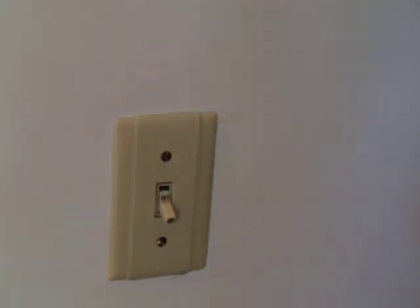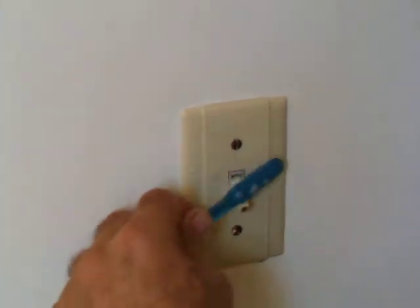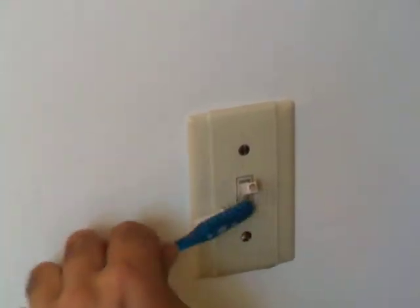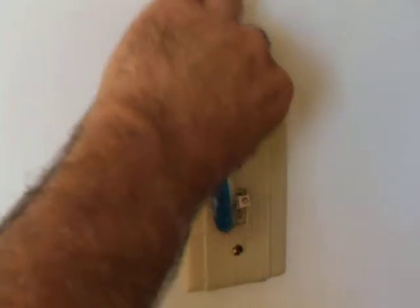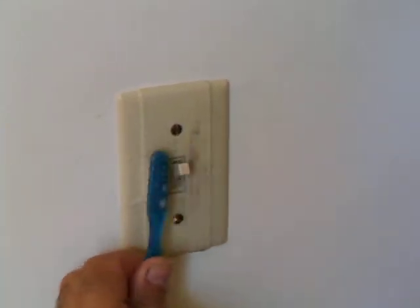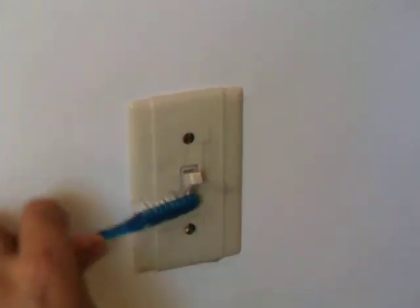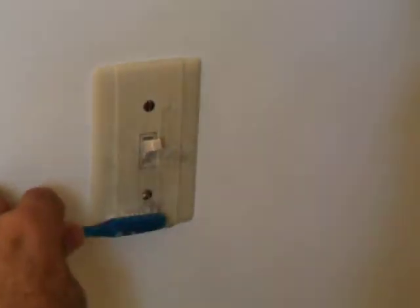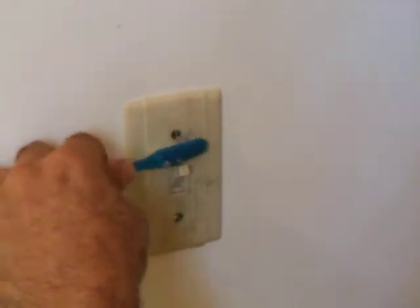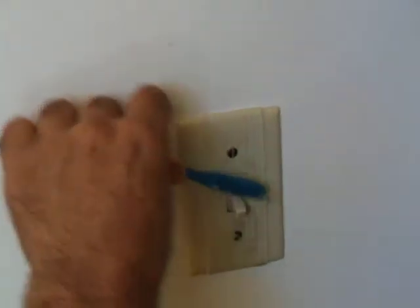We have a light switch plate with a dirty light switch. Use a little Tilex cleaner here with a wet toothbrush. All this grime and patina that you see on light switches can go away. Besides being an aesthetic issue, it is also a sanitary issue.